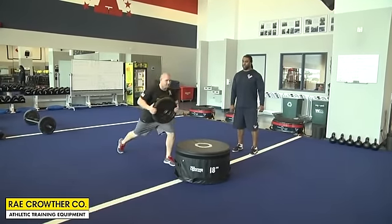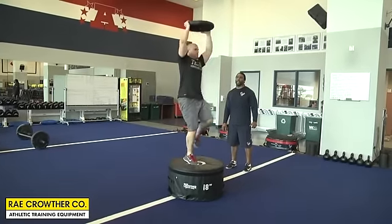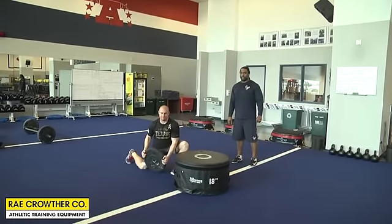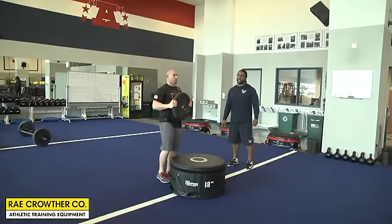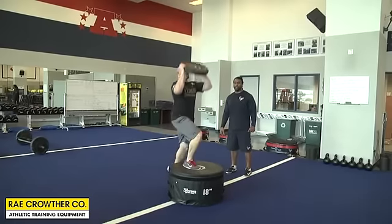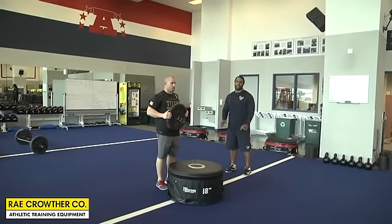This is what we like to call a diamond cutter. Sean is going to go back in a reverse lunge position, twist the plate into a box step-up, and press at the top — twisting down, stepping up, pressing at the top. It's a great exercise that uses multiple components: not just the reverse lunge, but also a box step-up into a press.